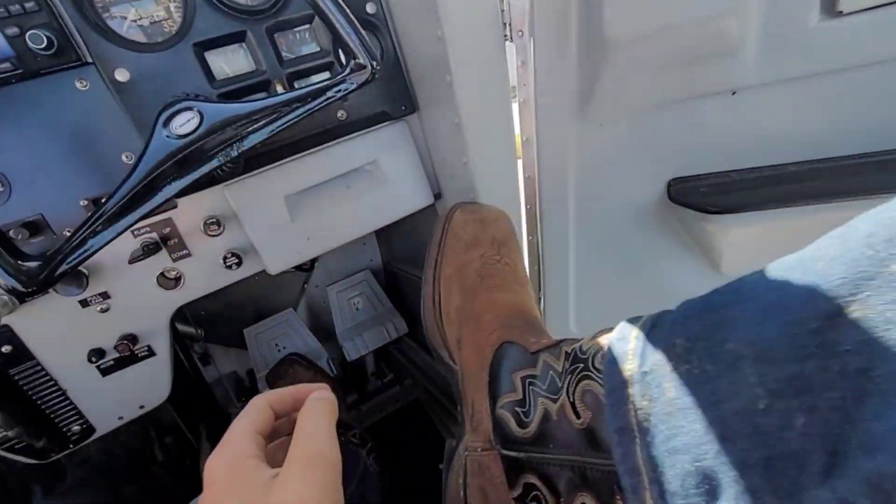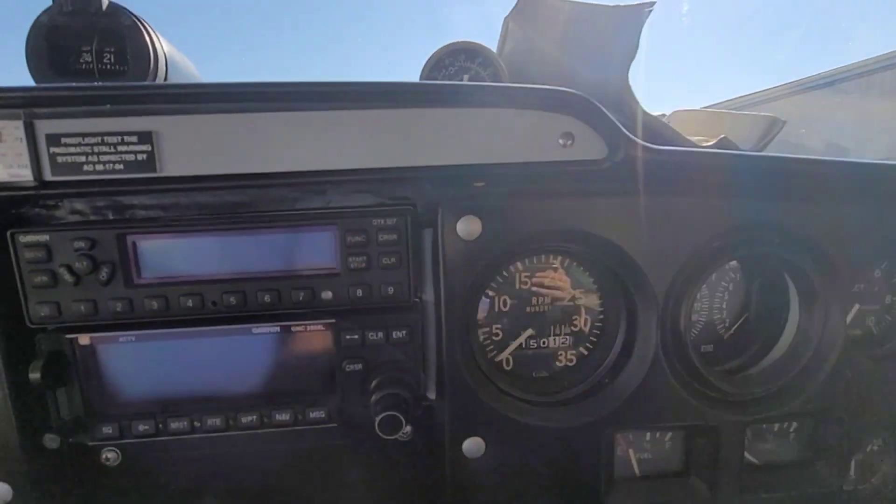Brakes feel good — that's always a plus. We still got all the inspection panels off, so if we get a fuel leak or something we'll be able to see it. I'm just feeling those pedals. We've recently adjusted the rudder and it seems to be operating really nice.